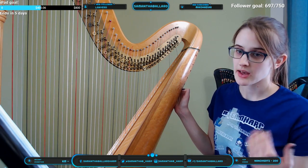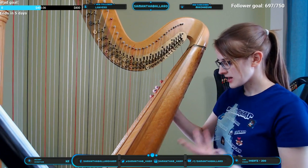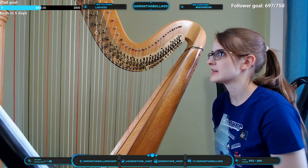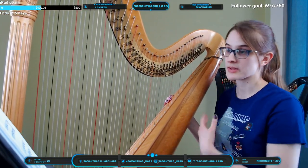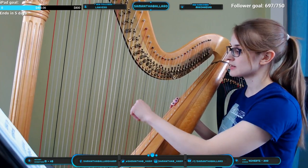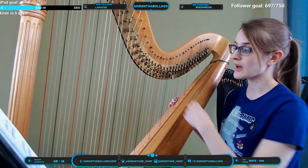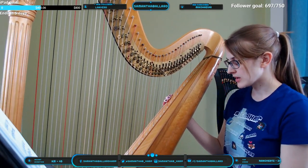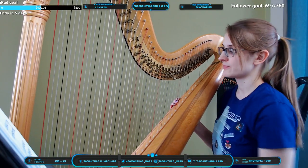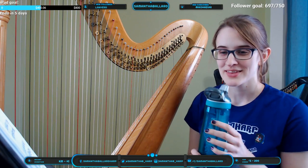It might be because you're in a minor key and you want the raised sixth and seventh in the right hand but not the left. On the pedal harp, if you want an E-flat and an E-natural at the same time, I can set my E to natural and set my D string to D-sharp — D-sharp sounds the same as E-flat. So I don't need two different pitches on the E string; I can have the same sounding pitch played on a different string. That's what we call enharmonics.